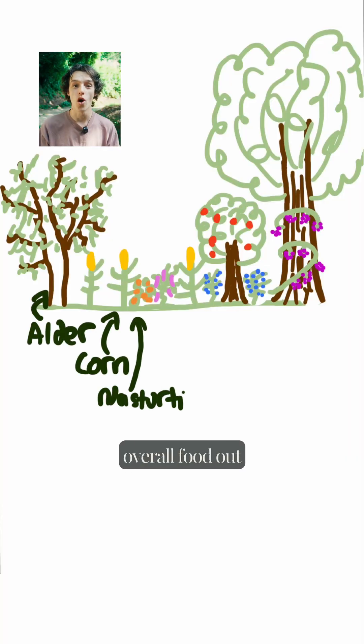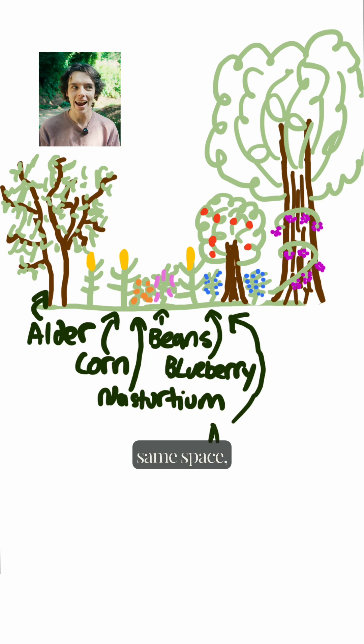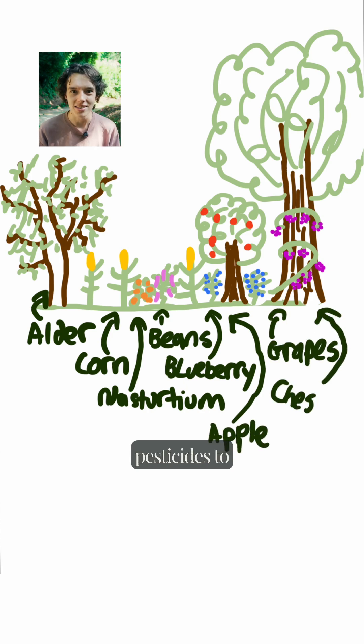So now we're getting less corn, but we're actually getting more overall food out of the same space, and using less fertilizers and pesticides to grow that.